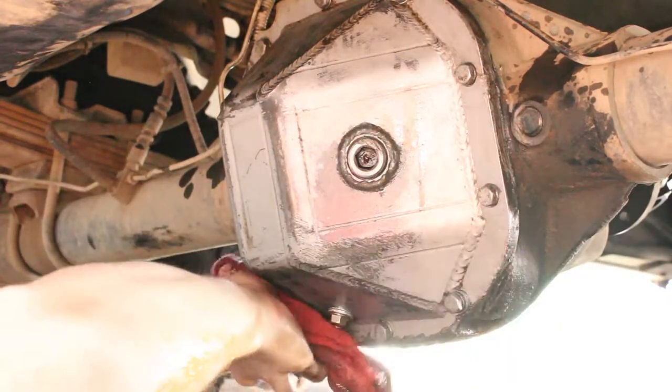The diff cover looks good. Now we can get to changing out the cat. So far I have put some PB Blaster on the exhaust manifold collector, and now I'm going to try to loosen them up. That one came right off, so that's a good sign.